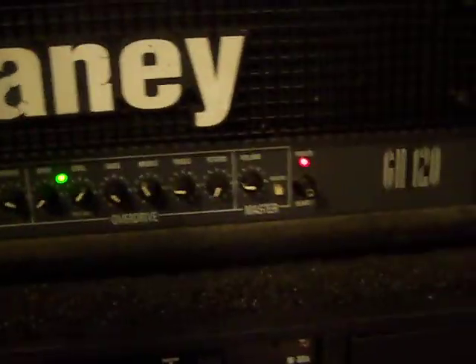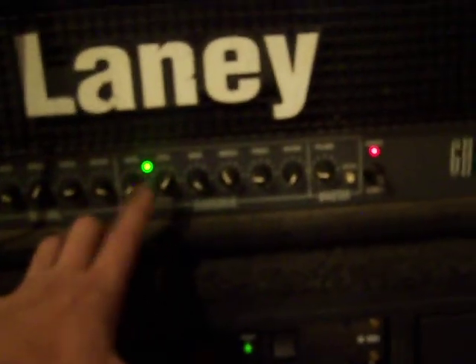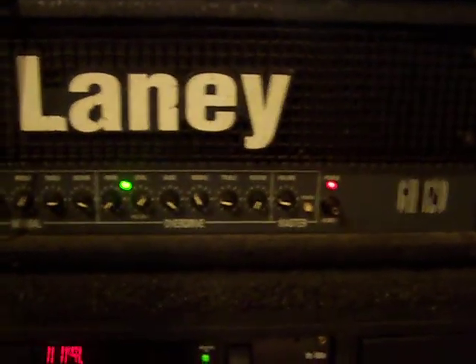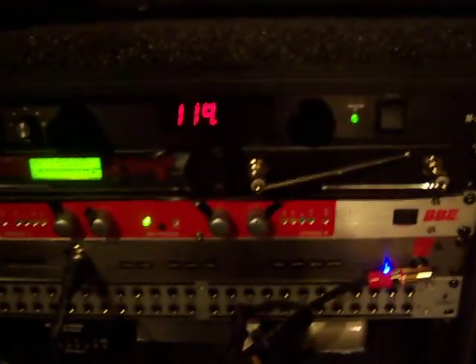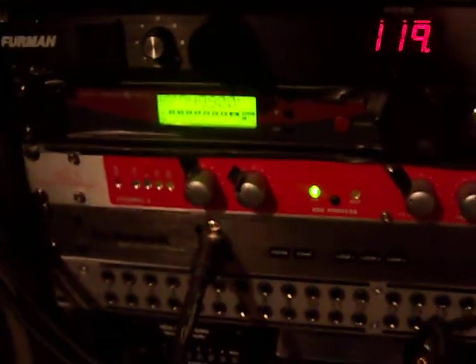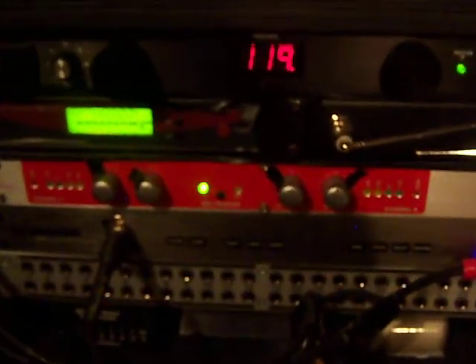Then you have my Laney GH120. I only use the preamp section of this right now, and I use it when I tune to drop B because it helps clean my tone up a little bit more. And then down here is my power conditioner — it's the M80X or MDX. And then my Sennheiser EW2 wireless. And then my Sonic Maximizer — this is a 882i. I use this for clean channel only, and I run both of them into the back of my G System.